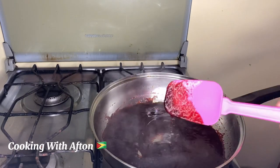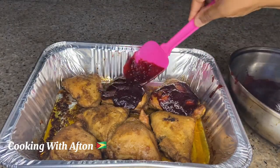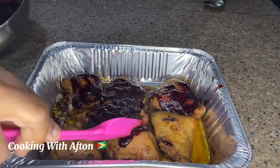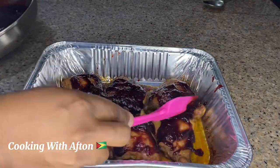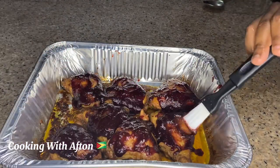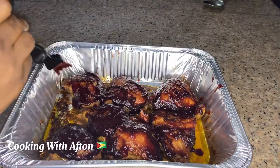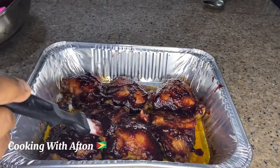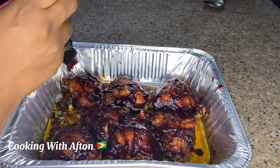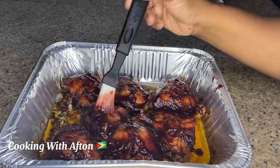My chicken just finished baking, so I'm going to pour my sorrel sauce on top of the chicken one at a time. Then I'm going to take a brush and dab it on a little more to spread the sauce on the chicken better. Then I'm putting it back in the oven for about five more minutes and it's all done, ready to eat.